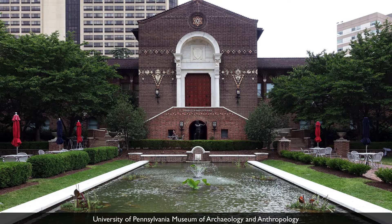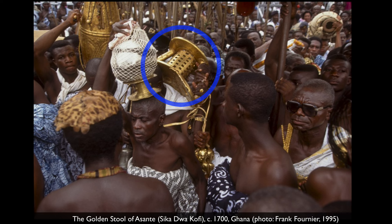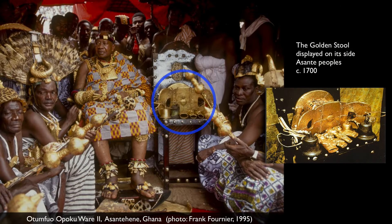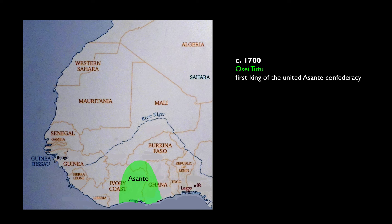We're at the University of Pennsylvania Museum of Archaeology and Anthropology talking about the golden stool. We're going to be looking at several different objects to make sense of this very important object that we don't have in a collection — it still exists in the Ashanti nation in Ghana. It was incredibly important to the Ashanti people that that object remained in their possession, but that's a story we'll come back to. Let's talk about its origin.